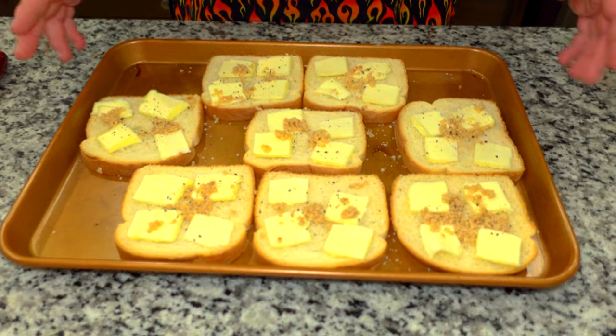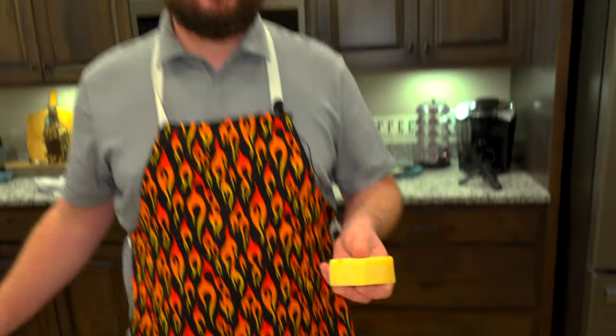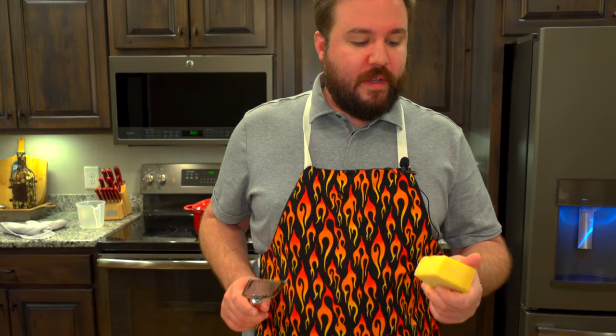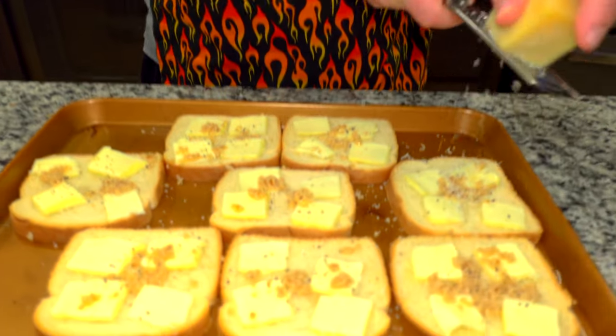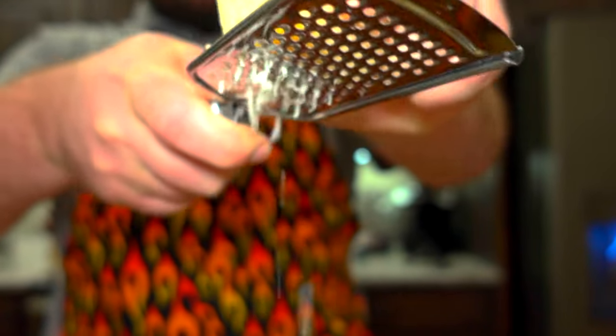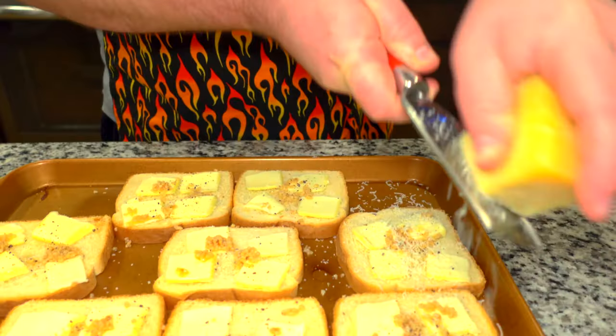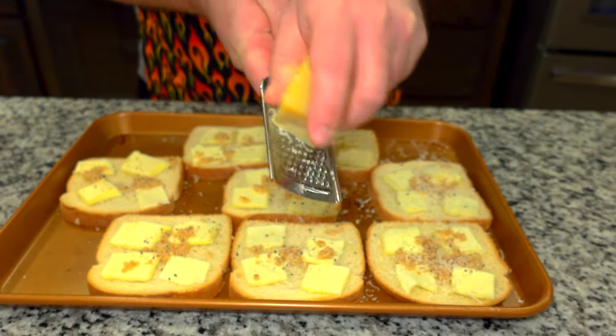There's nothing better than bread and butter, garlic, and Parmesan cheese, so I'll make a little garlic bread here. Just white bread, butter, garlic, a little salt and pepper, and we're going to grate some fresh Parmesan cheese on top. Guys, if you don't have a block of Parmesan cheese in your house, I suggest you go buy one — we use Parmesan cheese for everything. We're going to put it in the oven on broil and toast it up as a perfect side dish to go with our Jambalaya.